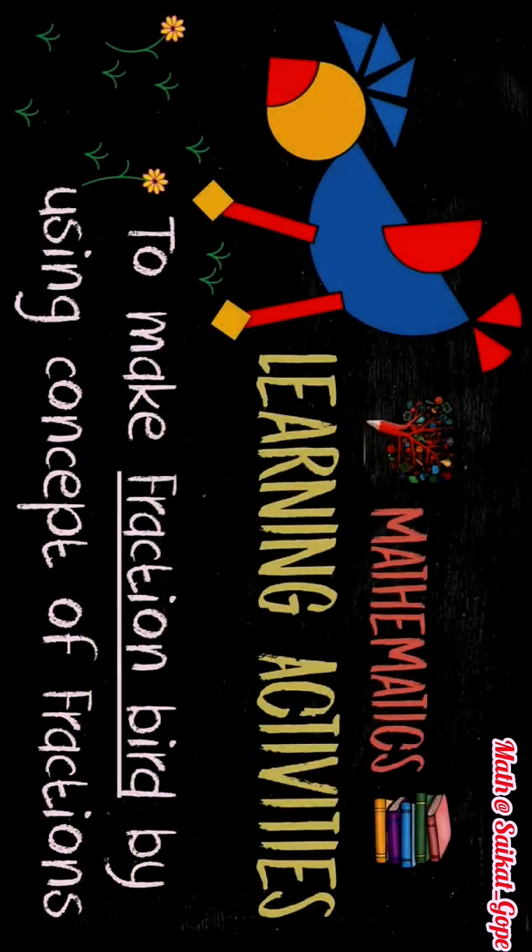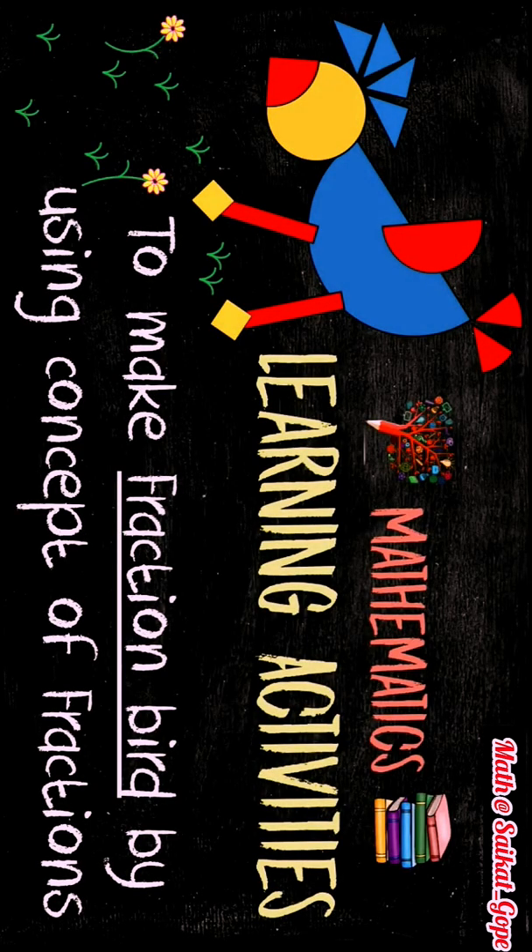Hello students! We are back with a creative and interesting activity for you. In this activity we will learn how to make a fraction bird by using the concept of fractions.